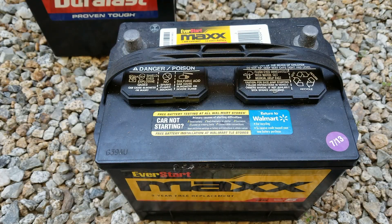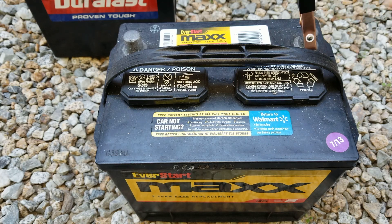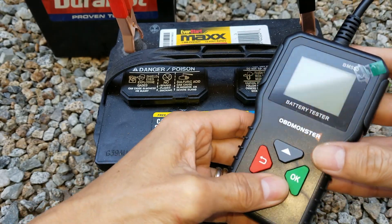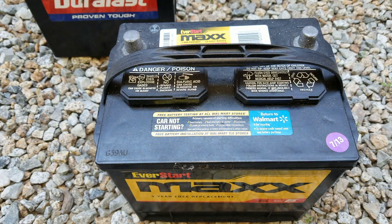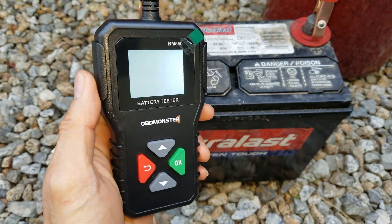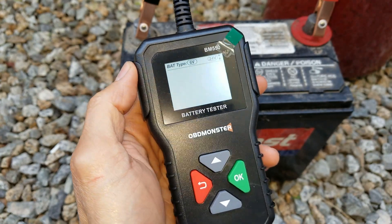Alright, here we have the battery. We're going to test it — negative goes to negative, positive goes to positive. I guess this one is totally dead. Let's try the other one. Positive... negative... negative. Oh, this one has a backlight too — it shows 12 volt is flashing.